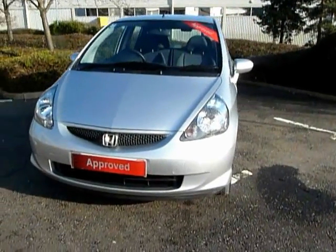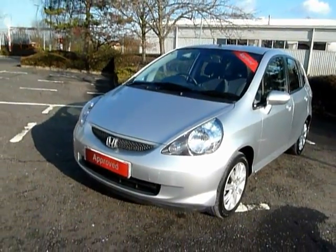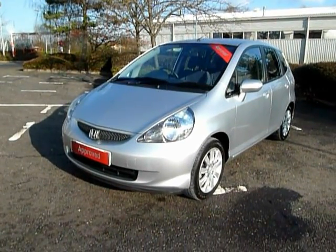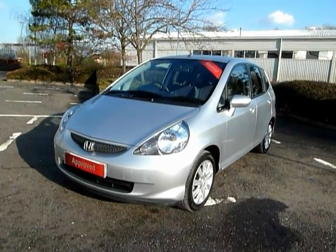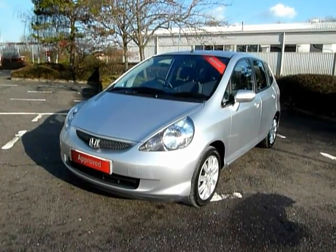The SE is the model with the alloy wheels, air conditioning, electric windows all around, and ABS brakes. The Jazz has the multi magic seats which you need to pop down and have a look at, because they are fantastic in action and give you much greater versatility for luggage and everything else.